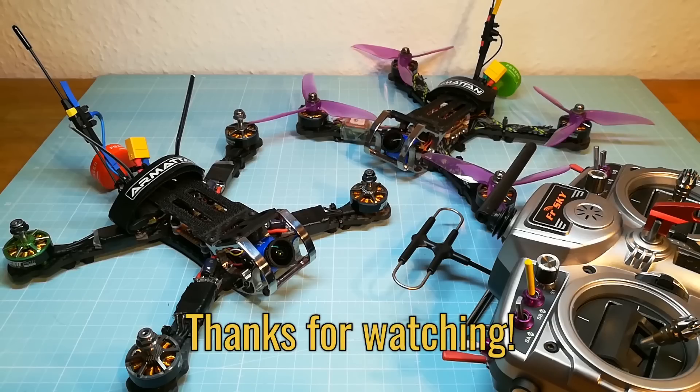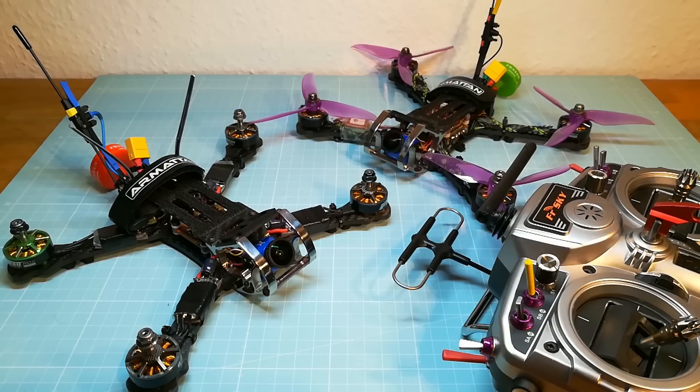So that's it. I hope these tips will help you to avoid failsafe with your FrSky R9 system. If you have additional advice or any questions, please write it in the comments below. Thanks for watching and see you in my next video.